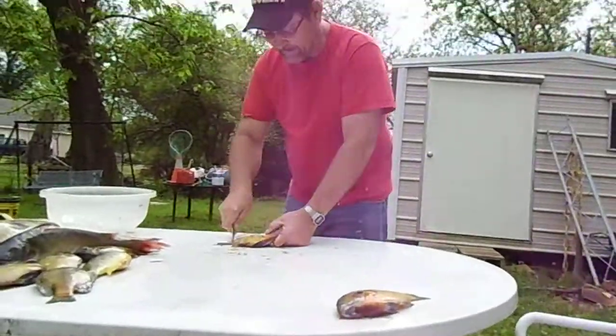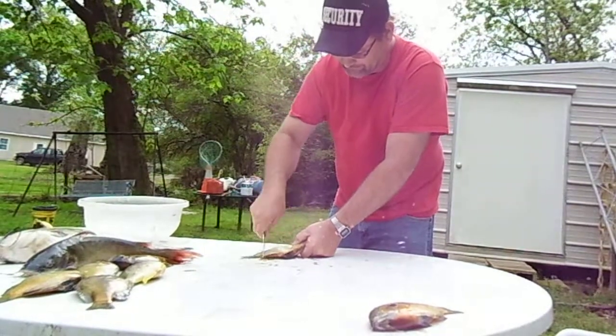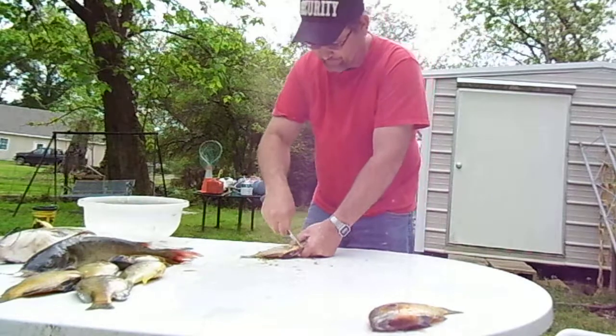My wife will quit messing with the camera. Alright, your head was chopped off. There you go. I'm not worried about seeing my head — they want to see me clean this fish.